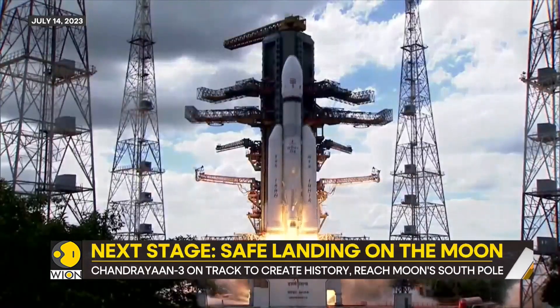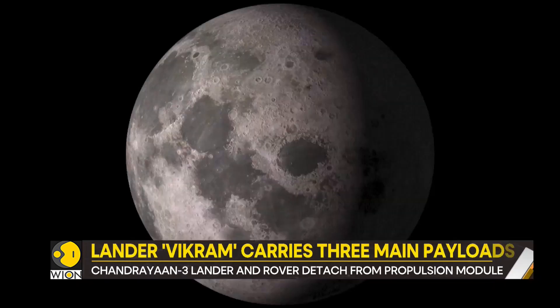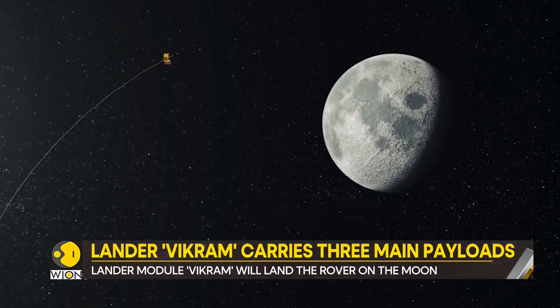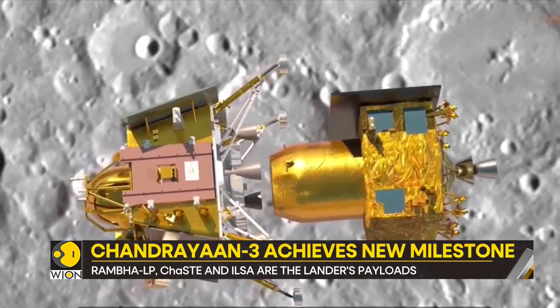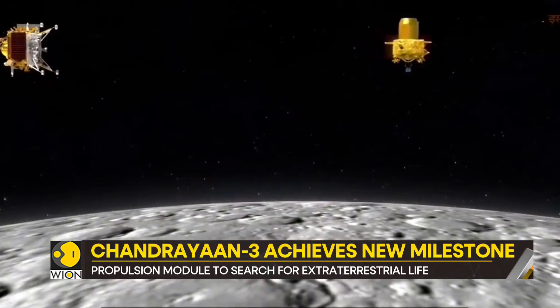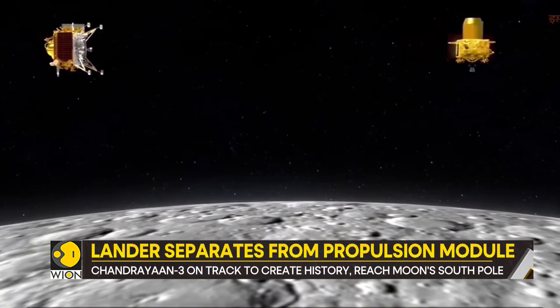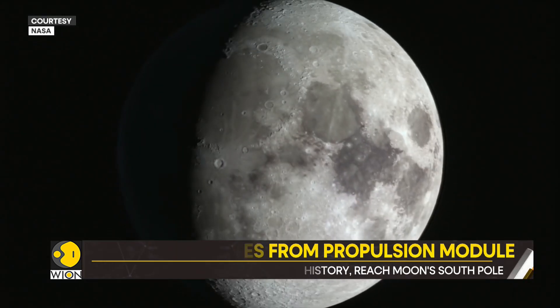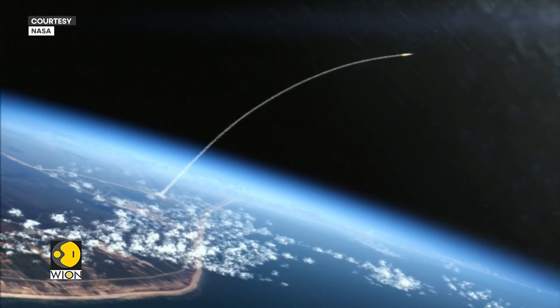India's Chandrayaan-3 mission has reached a crucial point. The lander module known as Vikram, which was carrying the rover known as Pragyan, has now detached from the propulsion system which was originally pushing the lander forward. The lander's principal mission is to land the rover module on the moon. A successful landing will make India the fourth nation to achieve the feat, joining the ranks of the United States, Russia, and China.